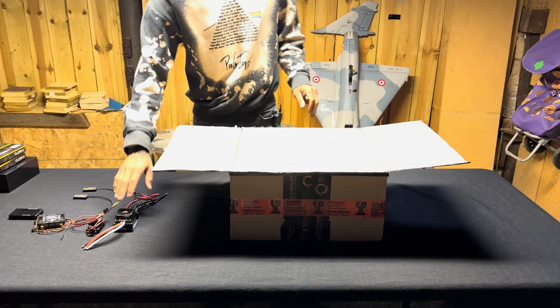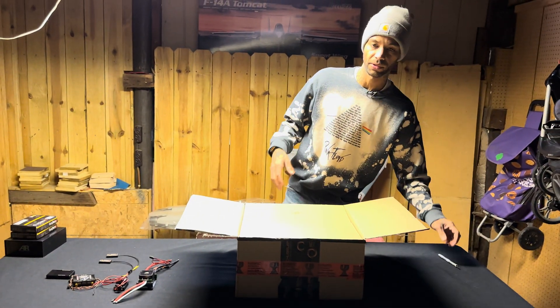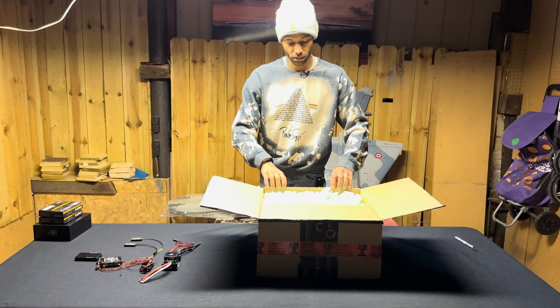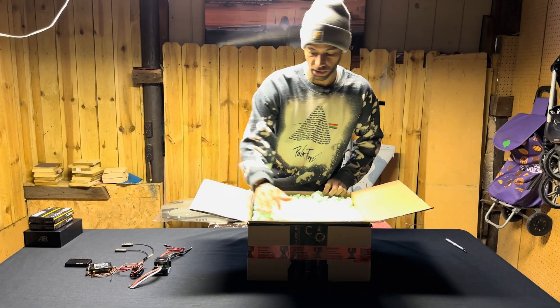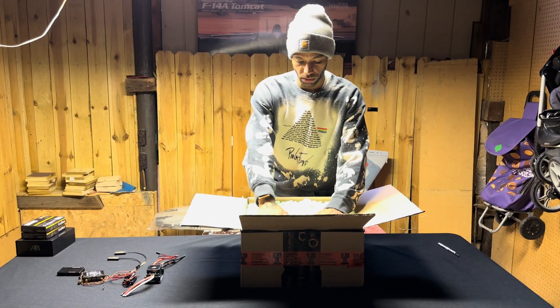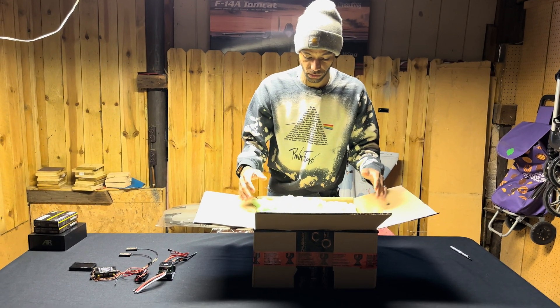The reason I went with a 160 amp ESC here is because this thing's putting out about 143 amps, so this gives us plenty of room. A lot of people go the YEG route on this, but we decided we're not going to.